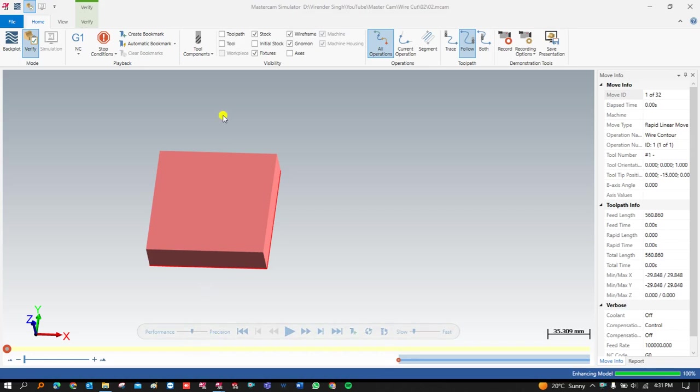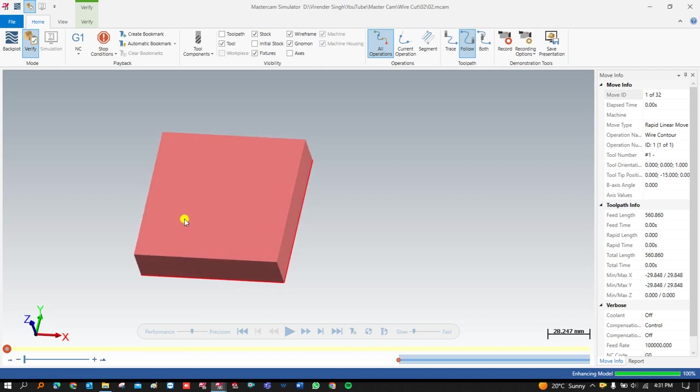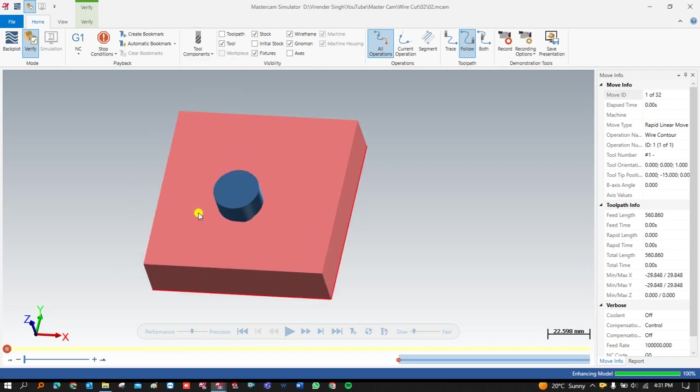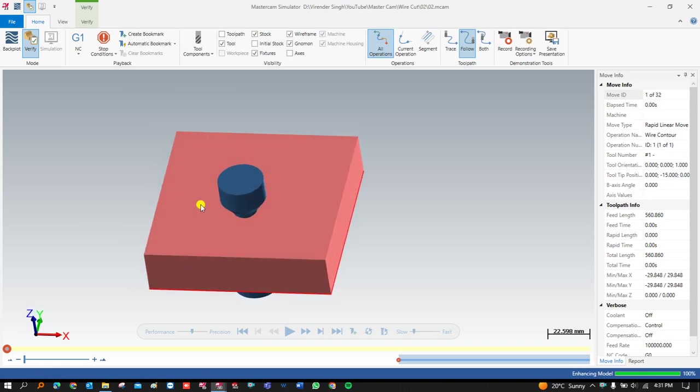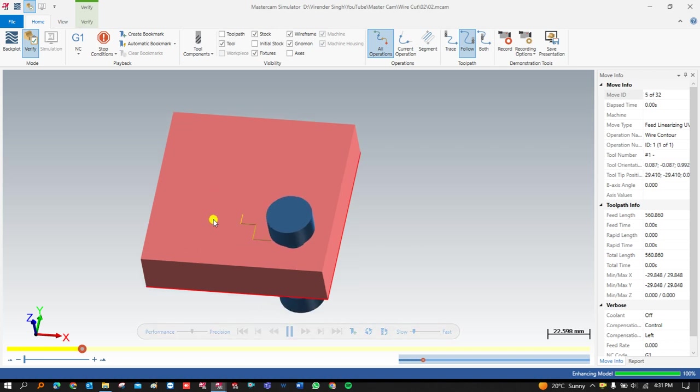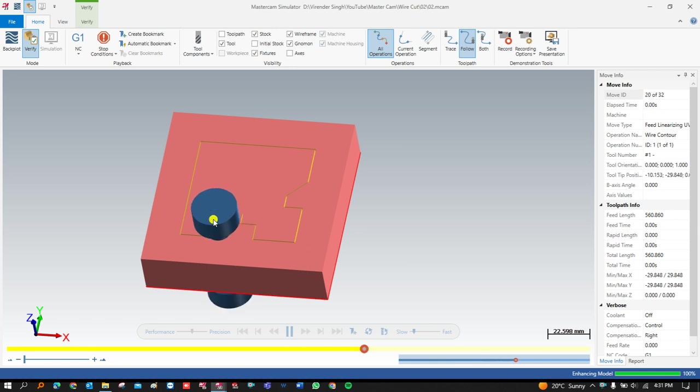Hello guys, this is Virendra Singh and welcome back to Mastercam Wire Cut Tutorials and Toolpath Series. In this video I am going to show you how you can create any project where we have to cut a component which has a tapered angle, and what kind of tapered angle we can successfully create in wire cut for Mastercam. This is exercise number three where we are going to show you how to cut a taper profile.